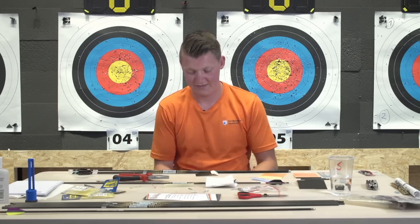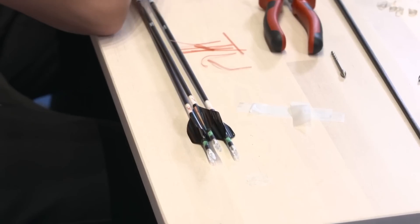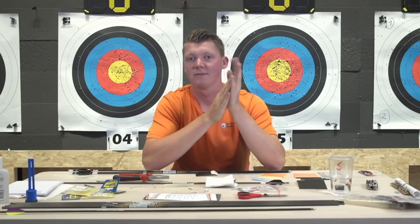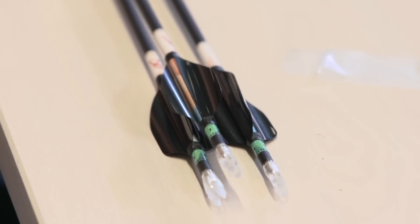A couple more questions to finish off. Which eye is your dominant one? My dominant eye is my right eye. Do you powder your veins so they don't stick? I don't powder my veins - I just have patience and wait until they're not sticking to each other anymore.